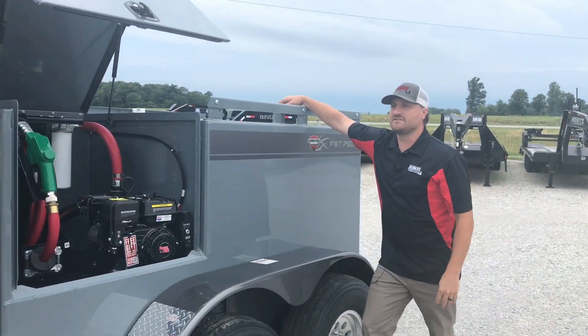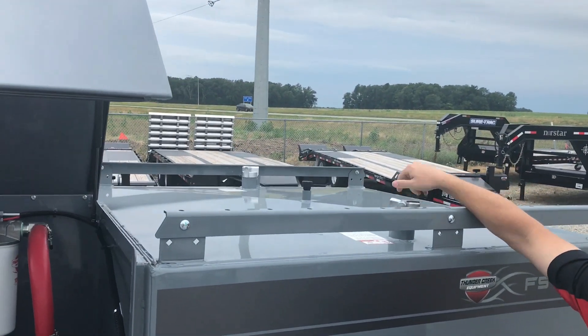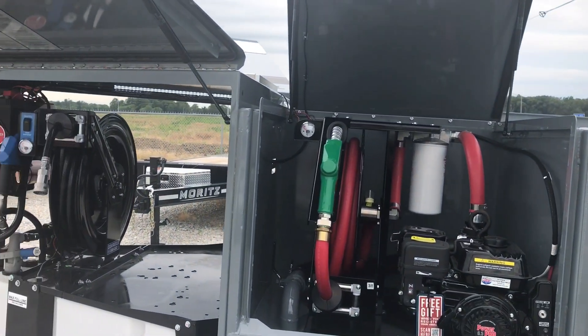Up top here, we have our fill stations — we got one on each side, and when it spins freely like that, that means it's locked up. We also have a solar panel charger up top there too.